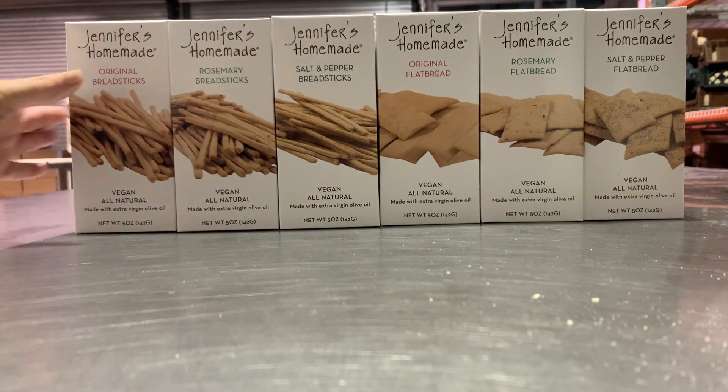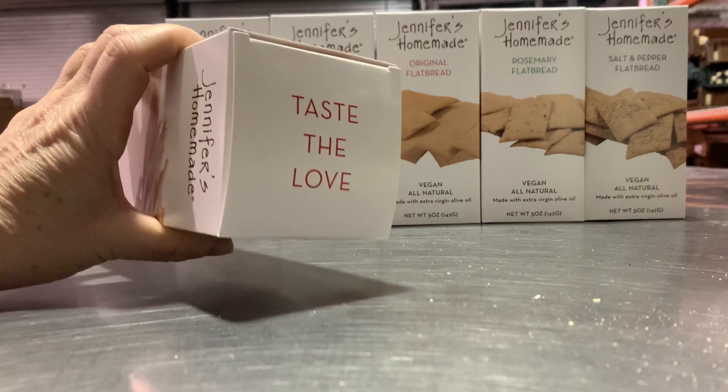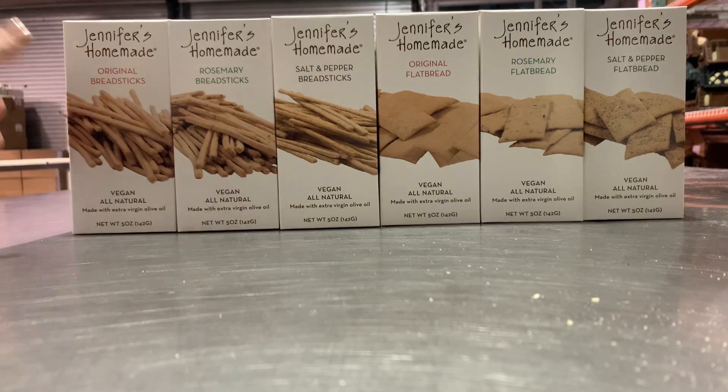We're all about the love. Taste the love is on the top of every box. And everything is vegan, all natural, made with extra virgin olive oil.